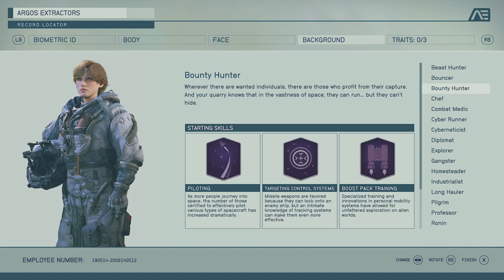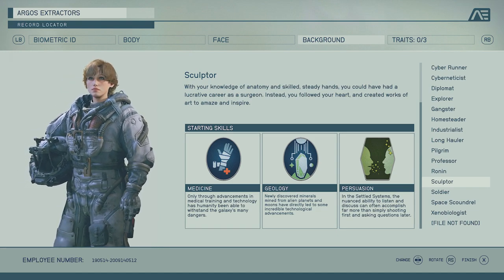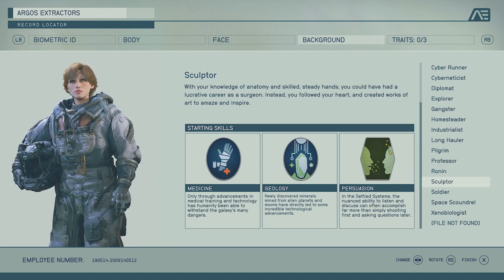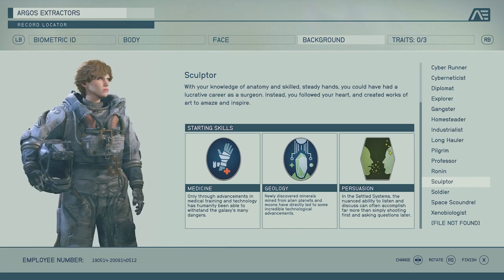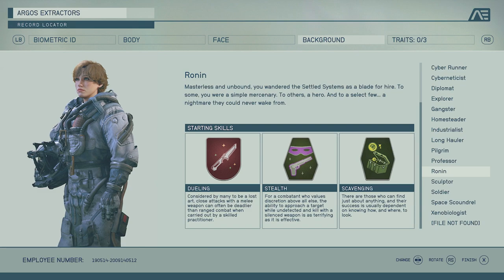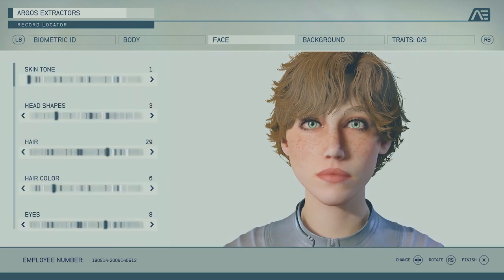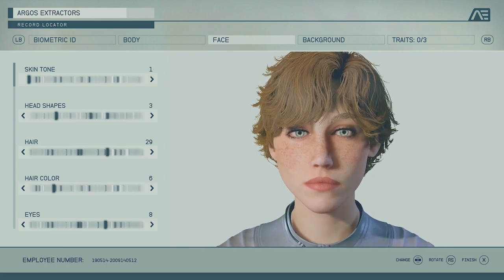With a build like this I'll probably go for a scientist build. Obviously it depends on how much you want to roleplay — you can use RPGs and rocket launchers or punch people in the face. But for me this looks like a scientist, so I'd go for a passive build: no combat, just try to speak to people, persuade them, sneak around — really passive.